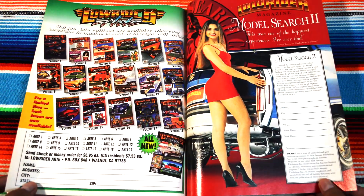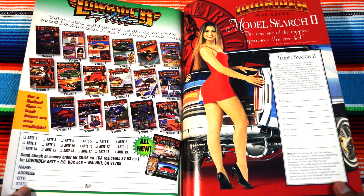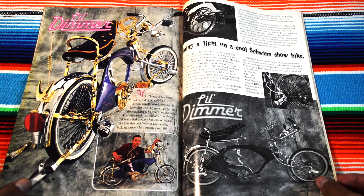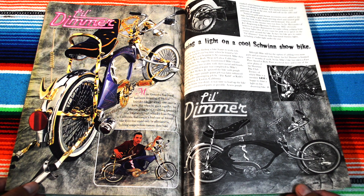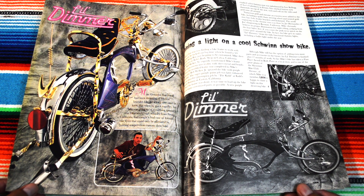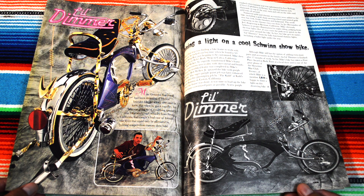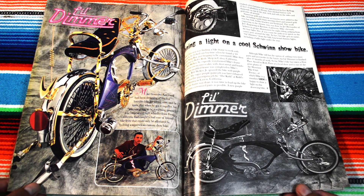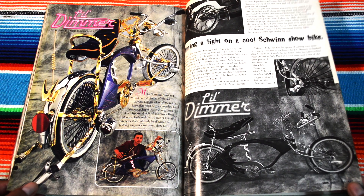I love this — lady model search number two. A Little Dipper — Mike Gonzalez, 14 years old from Fresno. All these little dudes getting into engineering and stuff. Where are these guys now?